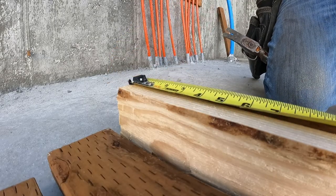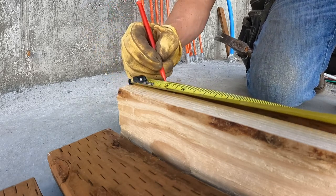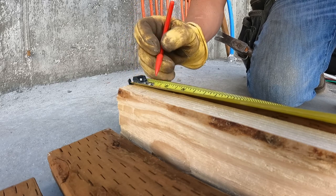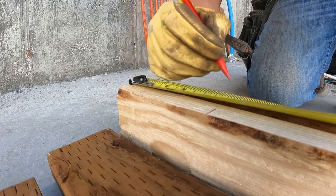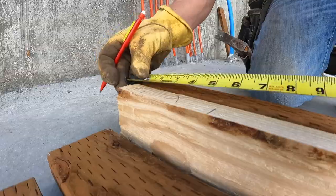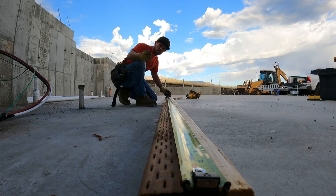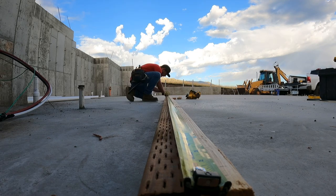This wall will actually have two studs right there, and then when this one comes against it, you have this corner that creates your nailer. Really other than that, this is a pretty straightforward wall — no windows, no headers, no nothing, just easy peasy. A wall standard is typically 16 on center, especially if it's a two by four wall. If it's a two by six wall, you can go up to 19.2 or 24 inches on center, just depending on what the engineer calls out. We're going to go 16 on center for this.